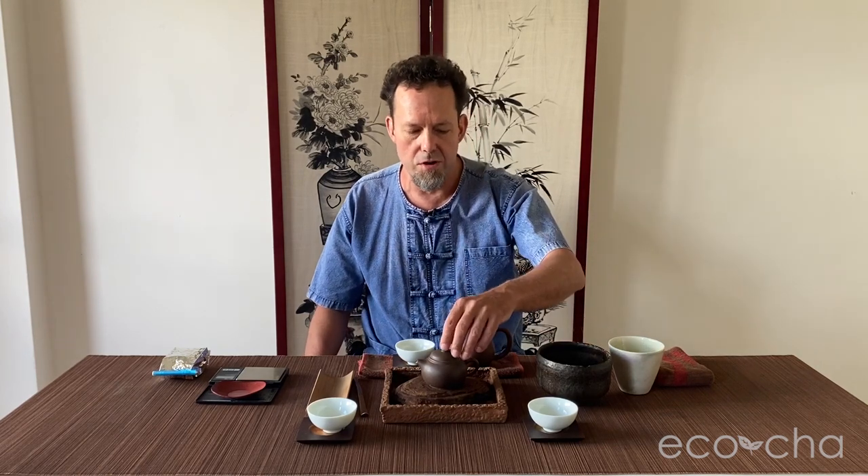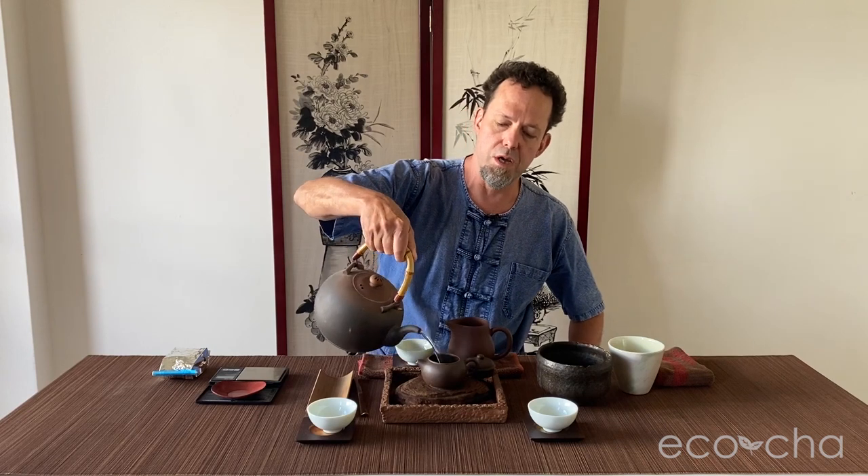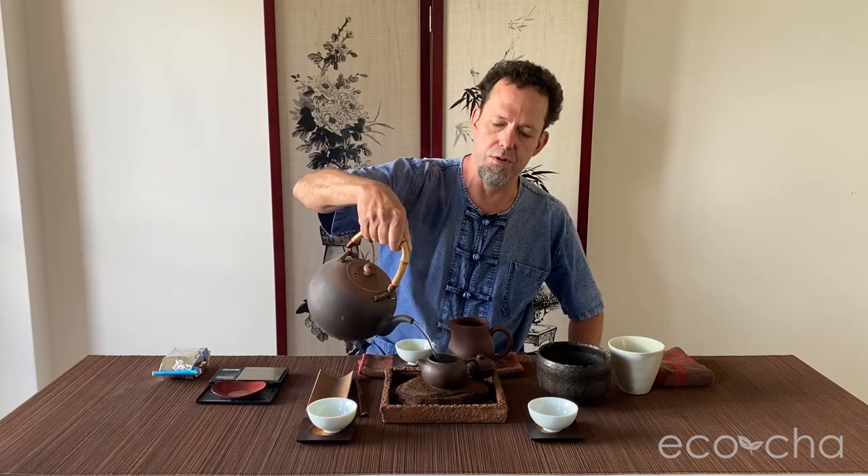EcoChai exclusively represents specialty Taiwan tea with over 25 years of immersion in the Taiwanese tea industry and culture. Today we are here tasting our newly arrived spring batch of Tie Guan Yin Oolong from Muzha in the Taipei area of northern Taiwan.